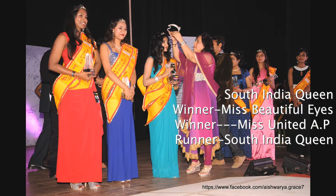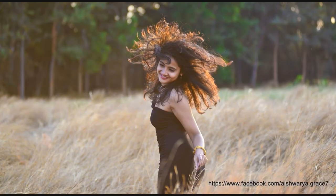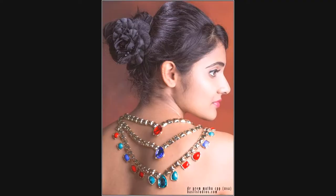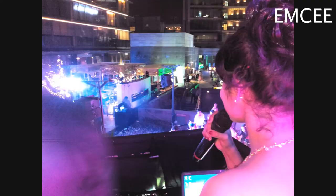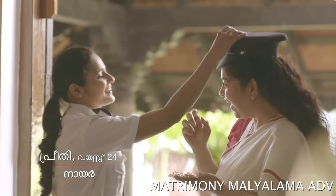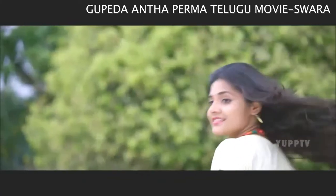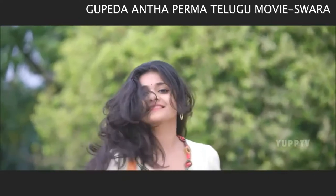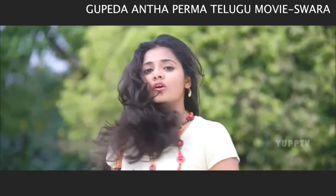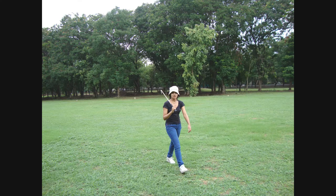Just a little bit of introduction about me, who I am, what I do, and my journey that led me to YouTube. My introduction is short, in Telugu movie style. On a free day, this is how I chill.